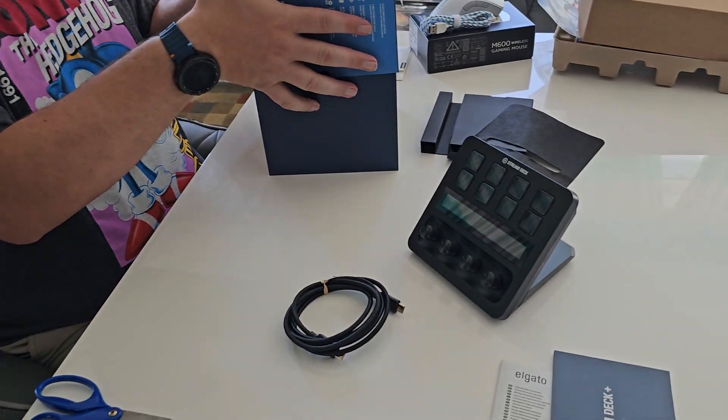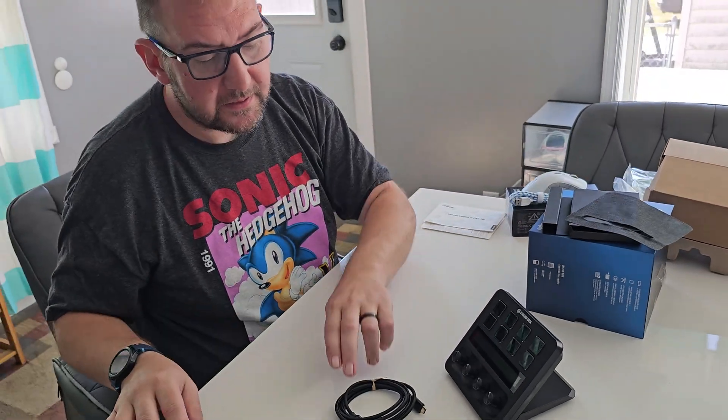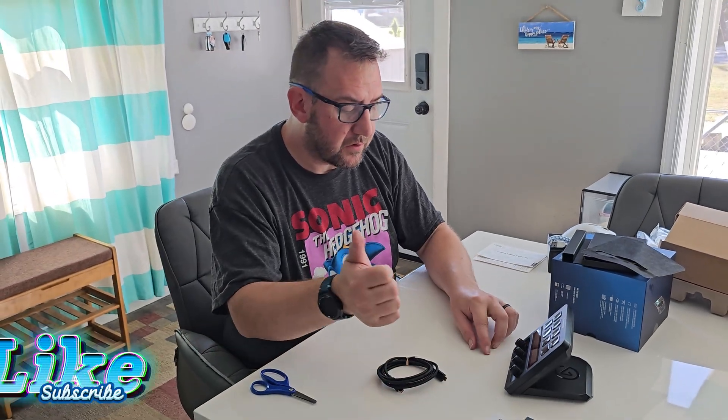Alright guys, that is my tech upgrade. We'll be using all of this to upgrade the show and the channel. Appreciate you watching! If you liked what you saw, please like and subscribe. If you have any questions or want to know any specs I didn't cover, leave a comment and I'll be sure to answer them. See you guys next time!